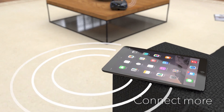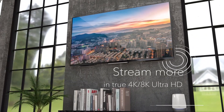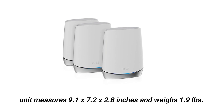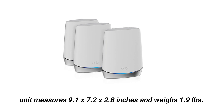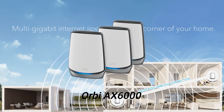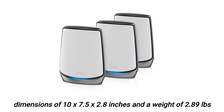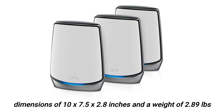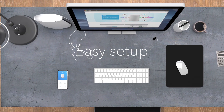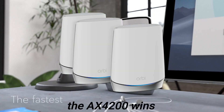Size and weight: If you have limited space around the house, you may want to consider the Orbi AX4200. The unit measures 9.1 x 7.2 x 2.8 inches and weighs 1.9 pounds. On the other hand, the AX6000 is considerably larger with dimensions of 10 x 7.5 x 2.8 inches and a weight of 2.89 pounds. This size may be unsuitable for most homes, and for this reason, the AX4200 wins this section.